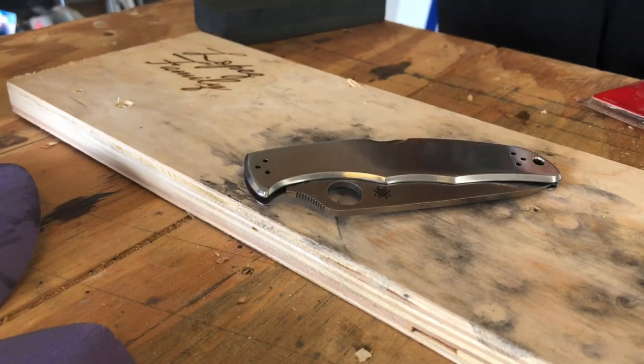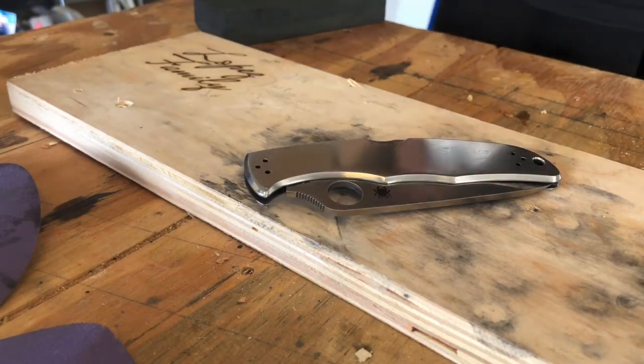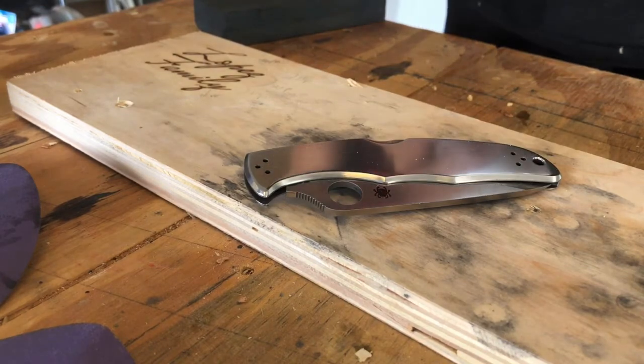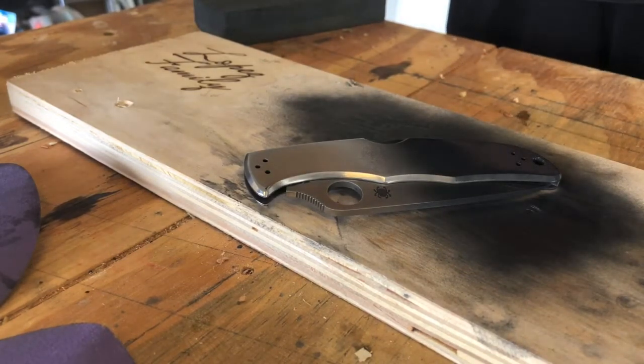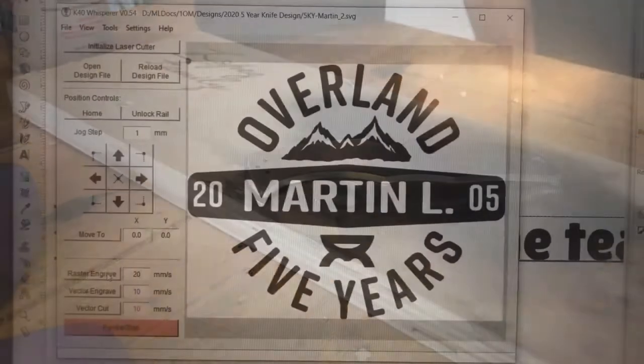You're going to put a very light coat — it looks heavy on this camera angle but I promise you it's a very thin layer. The thicker it is, the more power you have to use in your laser. Now we're going to let it dry for about three to four minutes.